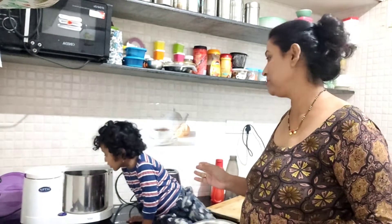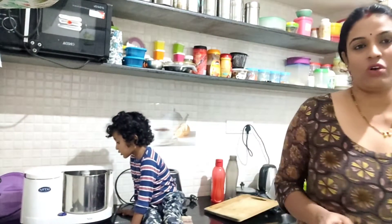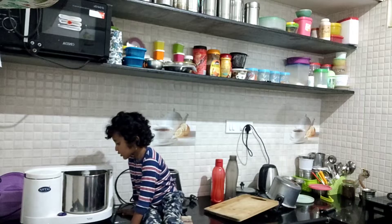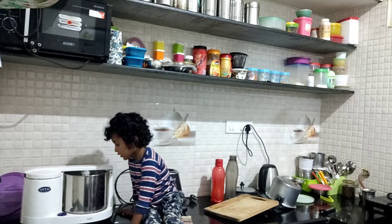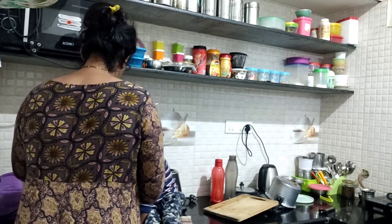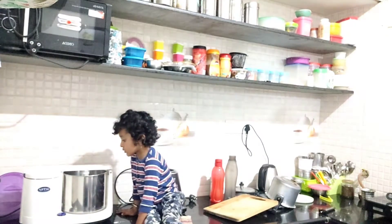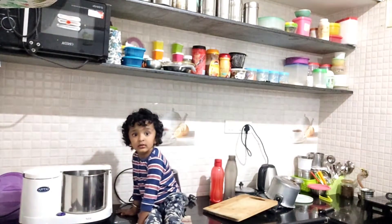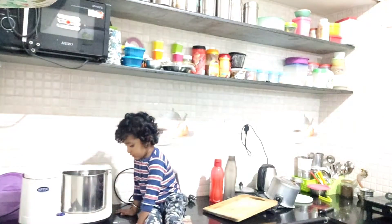It's a big water and a big water. That's why I'm going to make a mixy grinder.